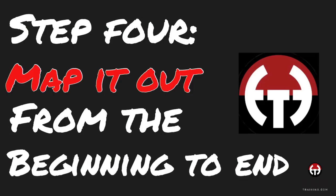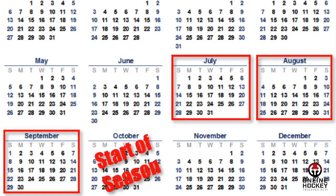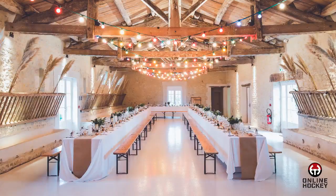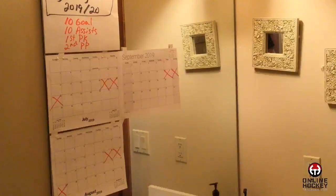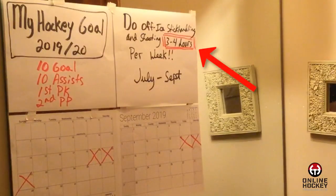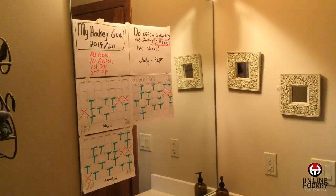Step 4: Map it out, beginning to end. It's time to lay out your plan of execution. Print off each monthly calendar for your training window. From now until the start of your winter season is roughly 3 months — July through September — so print a sheet for each month. Have a conversation with your parents to find out when you'll be out of town for family obligations. Cross those days off. Then determine how many hours per week you'll invest in yourself; I recommend 3 to 5 hours per week of off-ice stick handling and shooting. Plug in your training dates on the calendar.